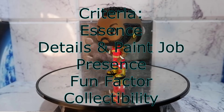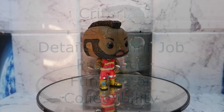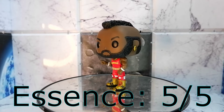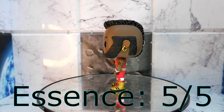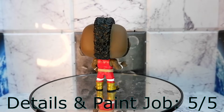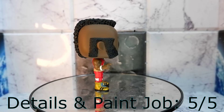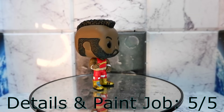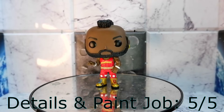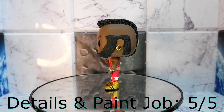Now let us score the figure. Essence: five. This is a very good representation of Mr. T. You're able to capture what makes Mr. T, Mr. T. Details and paint job: five. This has a very nice sculpt, especially if you look at the hair. All the details that are very important to Mr. T are there — the jewelry, the haircut, and I really like the skin tone they had for this Funko Pop. Five.